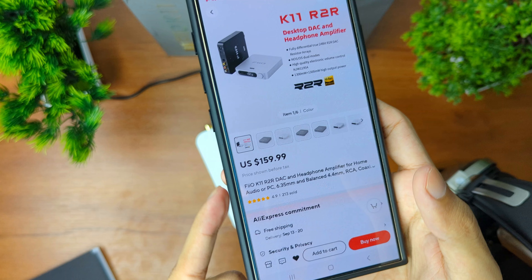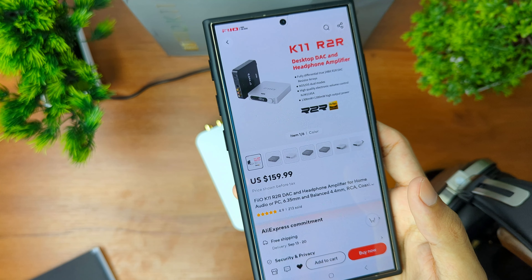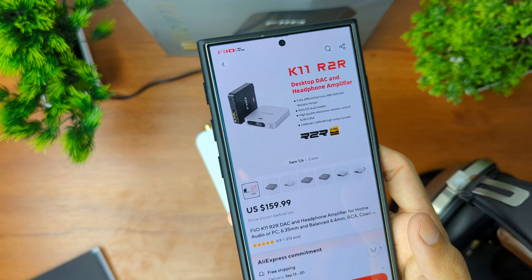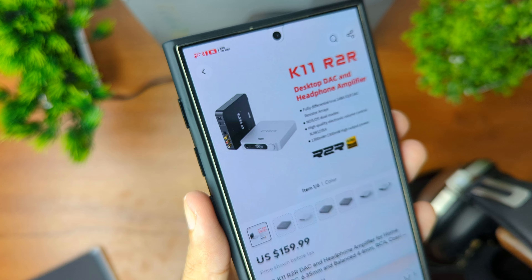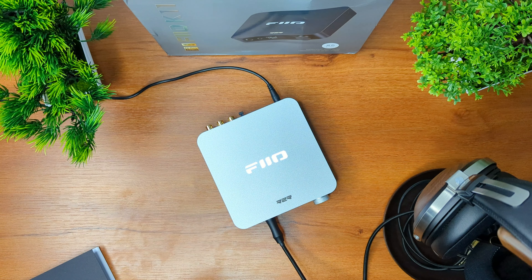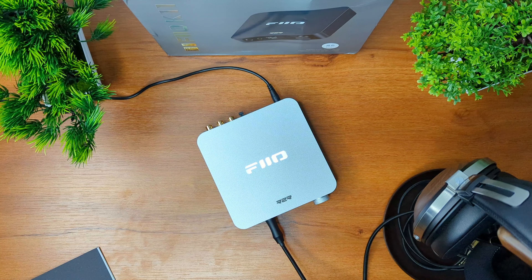You can get this DAC for just $145 USD. I have provided the links and the discount codes at the top of the description — make sure to use them and you will save $15. This is a very great DAC and headphone amplifier and I really recommend it. Go ahead and use the discount codes. Thank you so much.